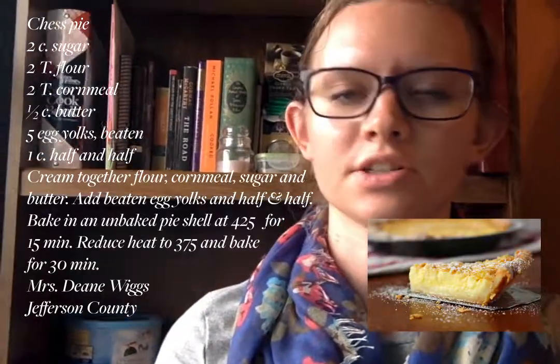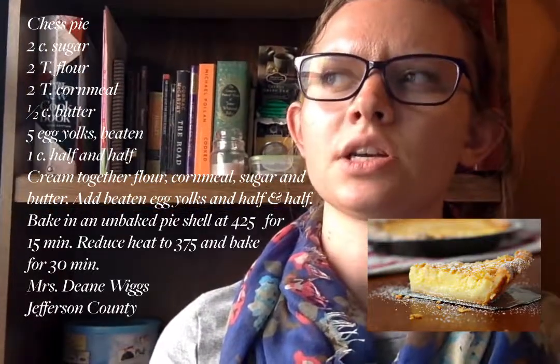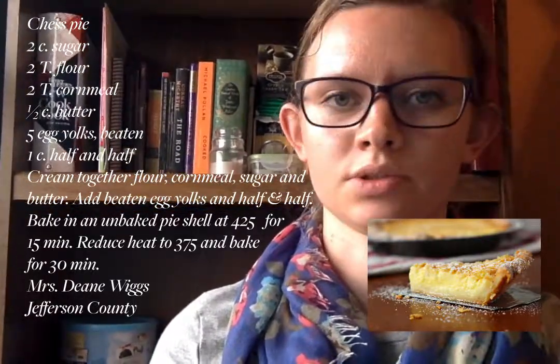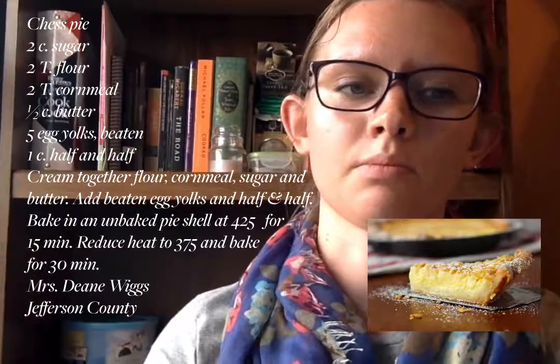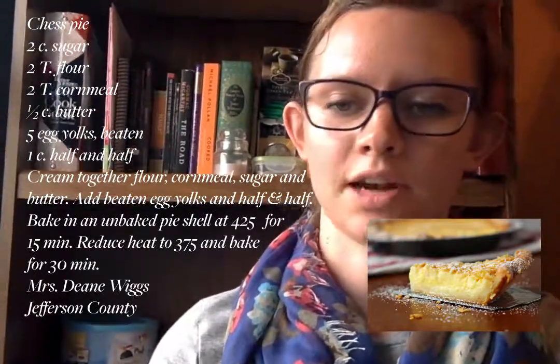Some other desperation pies include chess pie, which is a custard pie incorporating cornmeal. My mom made it and she had a recipe that called for lemon juice, so sometimes it has other flavorings added in. But it's a custard pie, so it's a little bit creamy — it's got eggs in it.